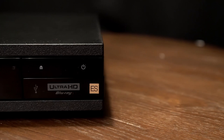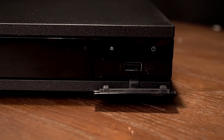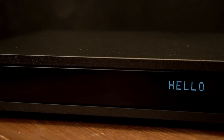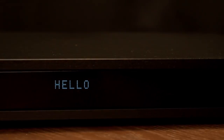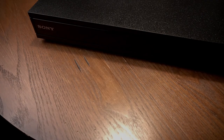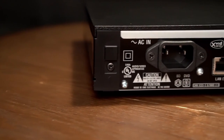On the right side of the player are the eject and power buttons. Under the drop-down flap is the USB input for media playback. They've also included an LED display this time — this was missing from the X800. The disc tray hides behind a large drop-down panel on the front of the unit. On the rear is AC power and LAN inputs.